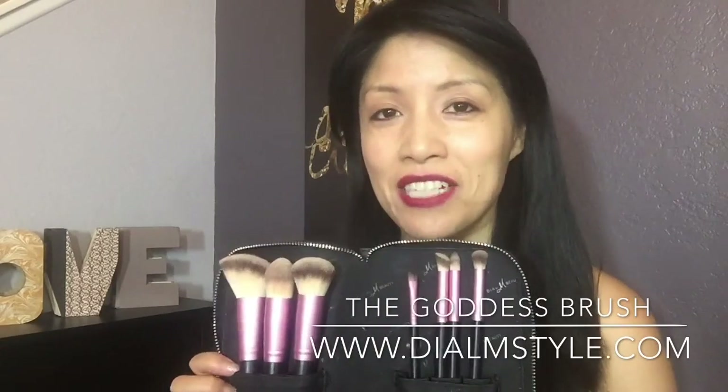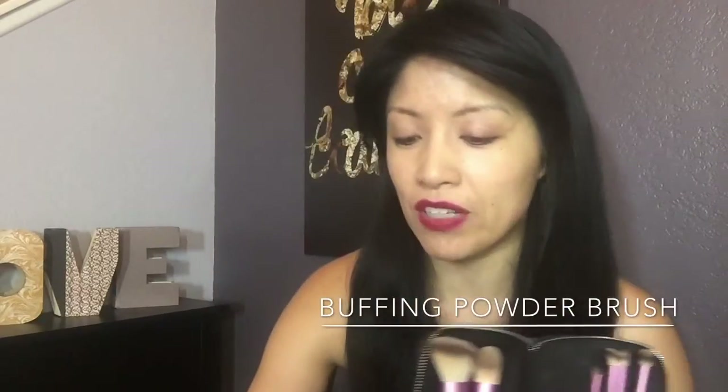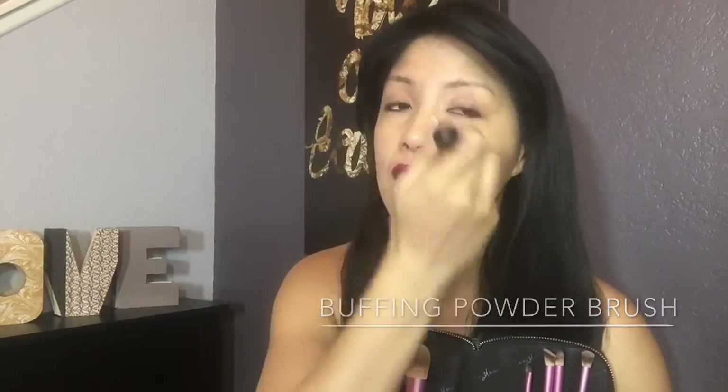Introducing the Goddess Brush Collection. I created this collection to show you how easy it is to get your makeup on smoothly, flawlessly and effortlessly. I've already applied my foundation with my Airbrush Finish Foundation Brush and I'm going to use a mineral powder with my buffing brush to set the foundation.